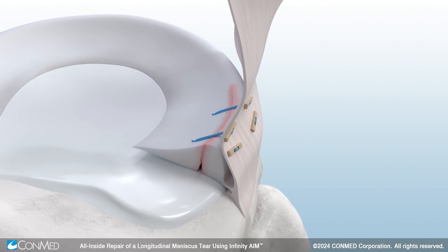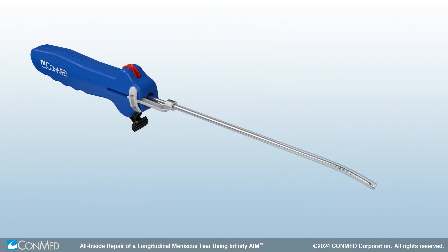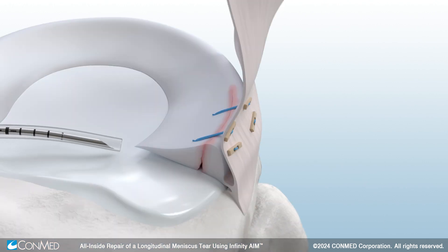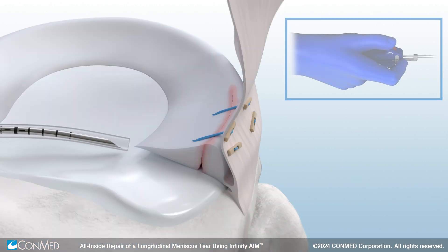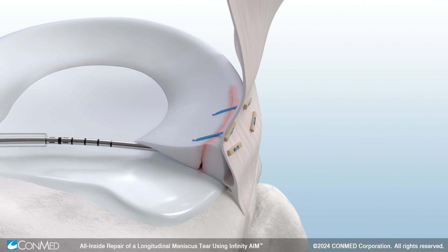The inferior part of the meniscus tear is now exposed. The Infinity Aim 15-degree reverse curve will now be used as it facilitates access to the inferior part of the meniscus. Position the device close to the tear and use your pointer finger or thumb to pull the white sleeve adjuster back to the desired depth, exposing the needle. With the Infinity Aim reverse curve, lift the meniscus up and slide underneath it.